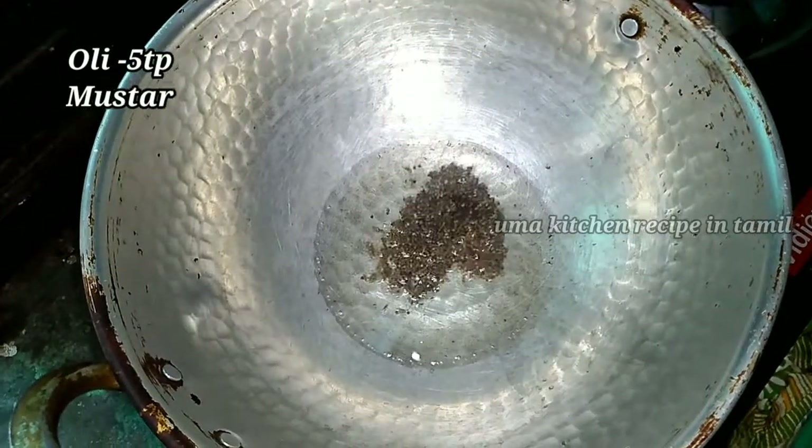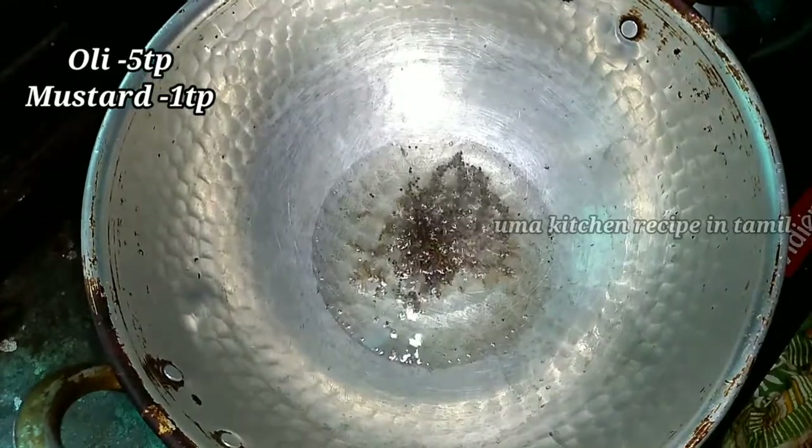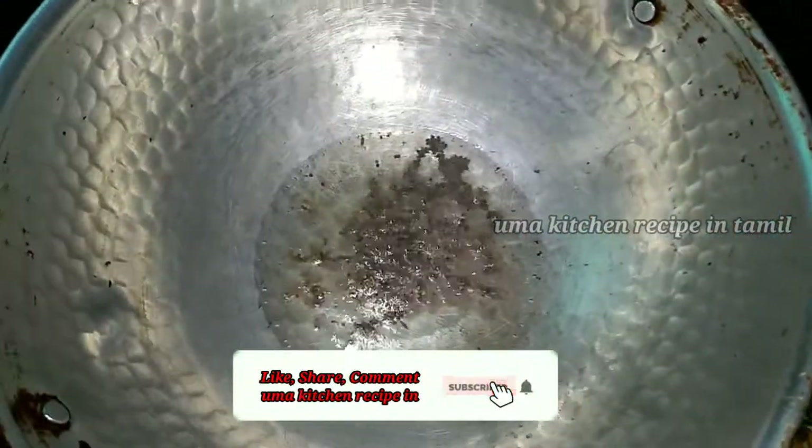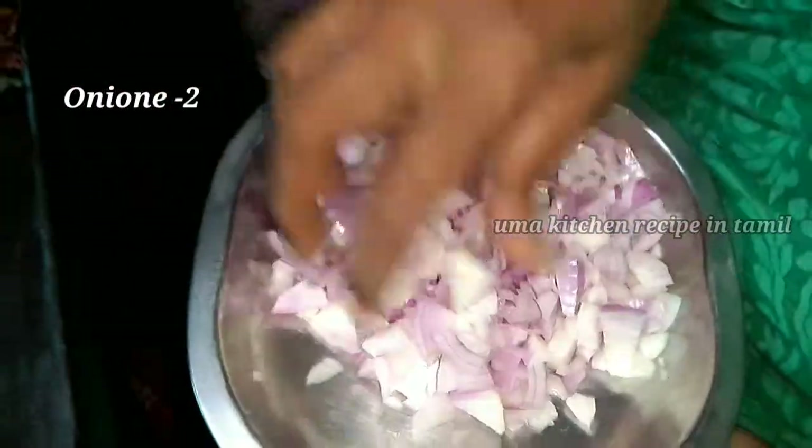Add 4-5 spoon. Put it in a bowl. We will cut the two per size.